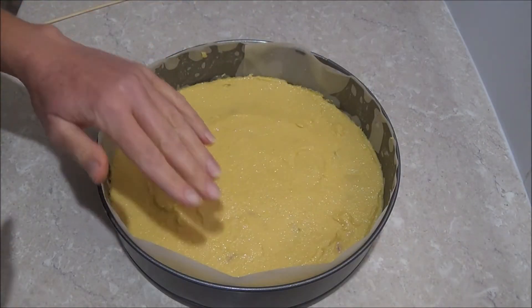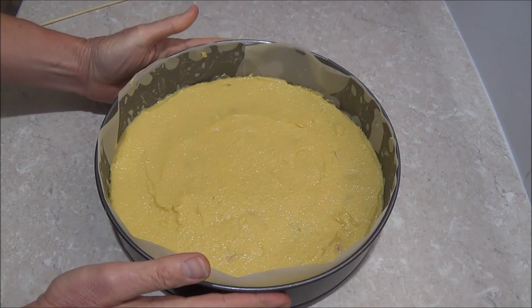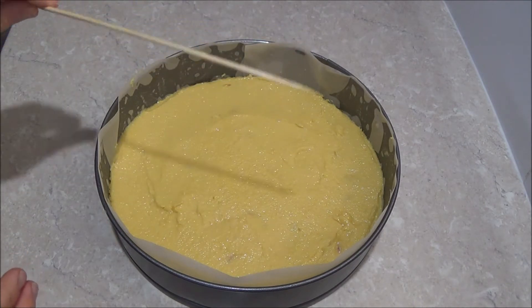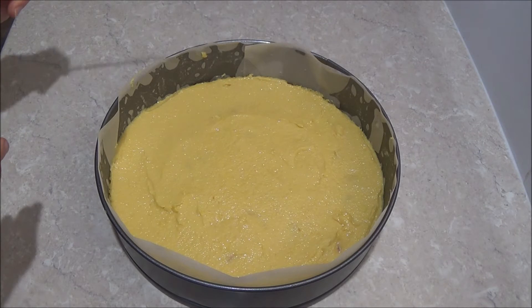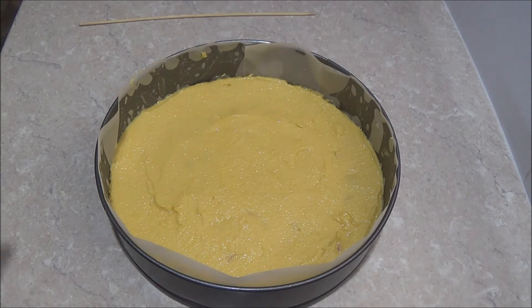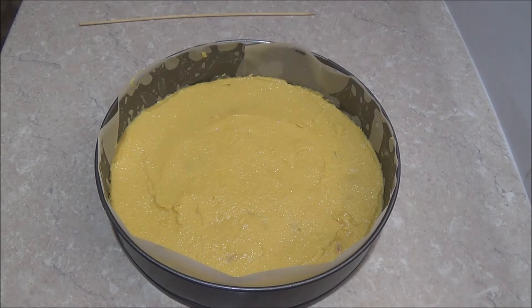Once you have spread the remaining mixture, place it in the preheated oven and bake for about 40 to 45 minutes until the cake is golden and rising. Check with a skewer — if it comes out clean the cake is done. If not, keep it in the oven for about another 5 to 7 minutes. Then take it out and cool in the tin completely before we start decorating.